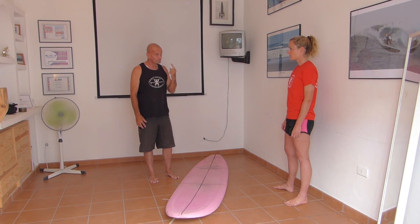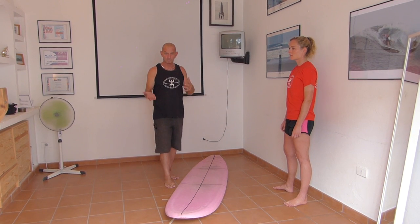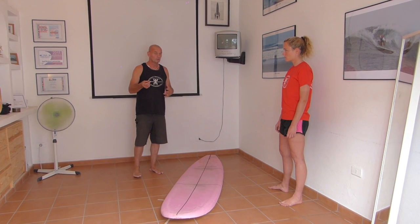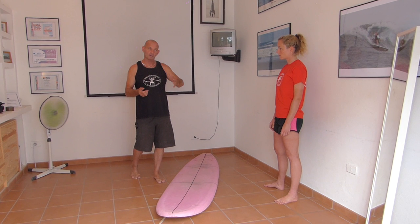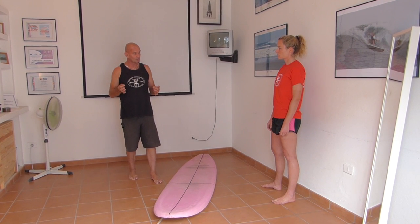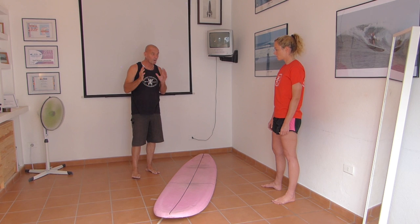Where you look is where you go. We keep saying it with these videos: you look up, you stay up; you look down, you'll probably go down. So if I look left, I may well go left. If I look right, I may well go right. It's a huge key — head rotation. Where I look.